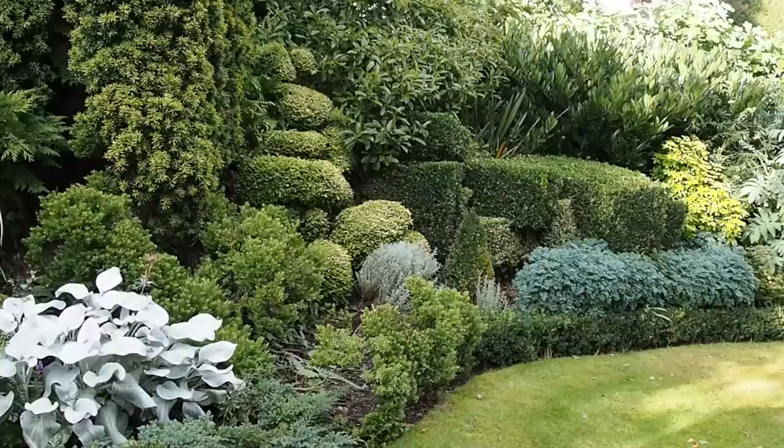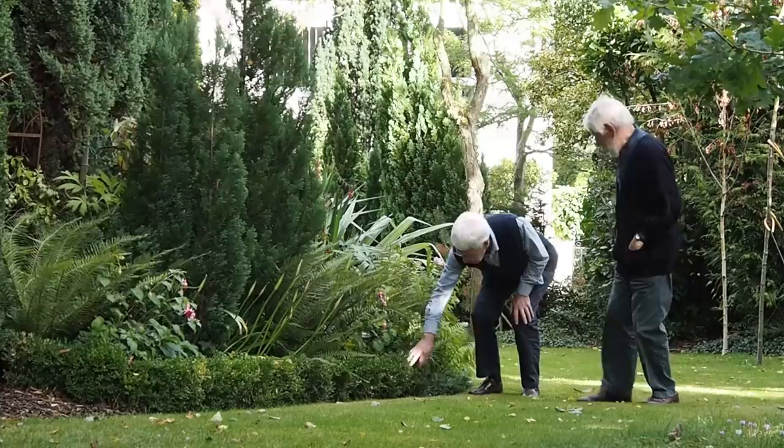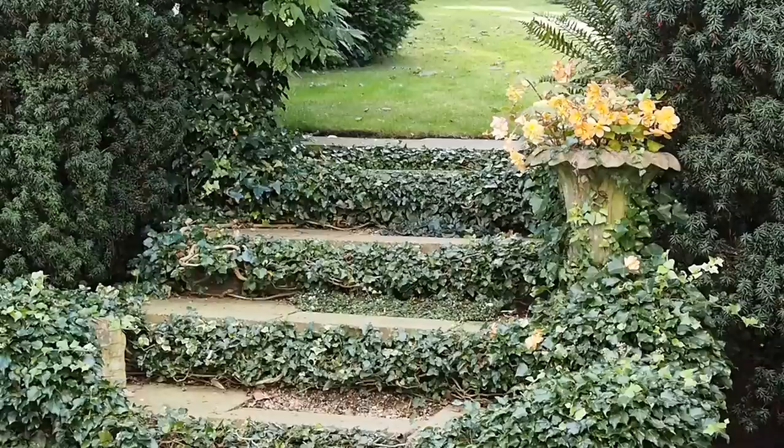An evergreen garden looks as good in winter as it does in summer, and taking that all gardens need some maintenance, it's also relatively easy care. I've just been to see a brilliant evergreen garden in Norfolk, which belongs to Roger Lloyd and Stephen Sendall, and there are some very clever ornamental touches that I think are inspiring for any sort of garden, even if you don't want an evergreen garden.